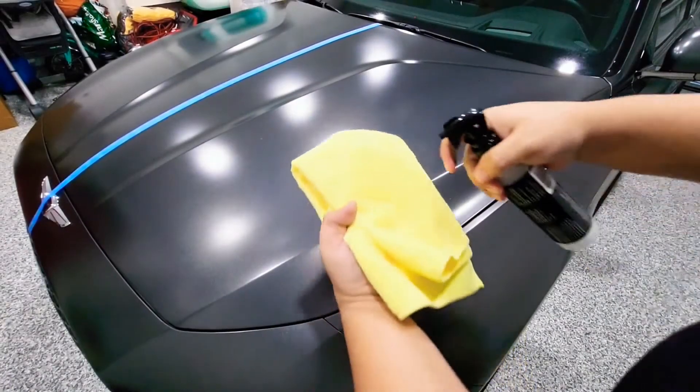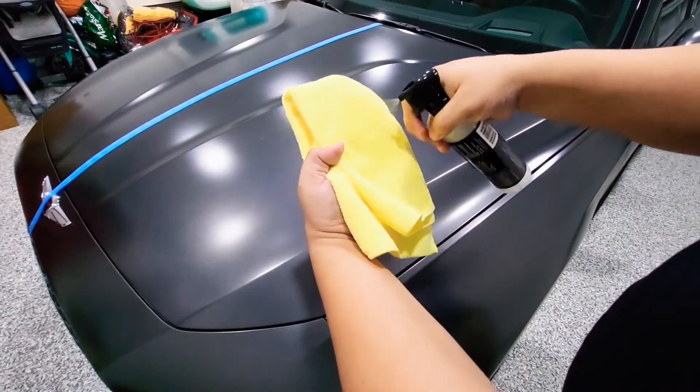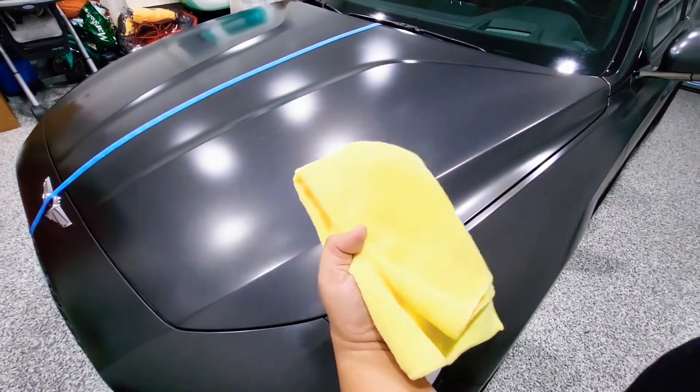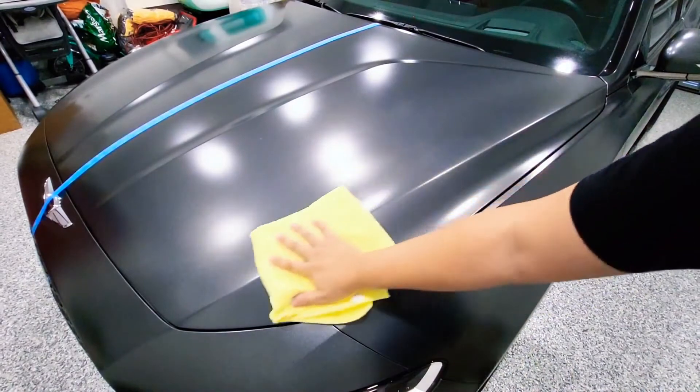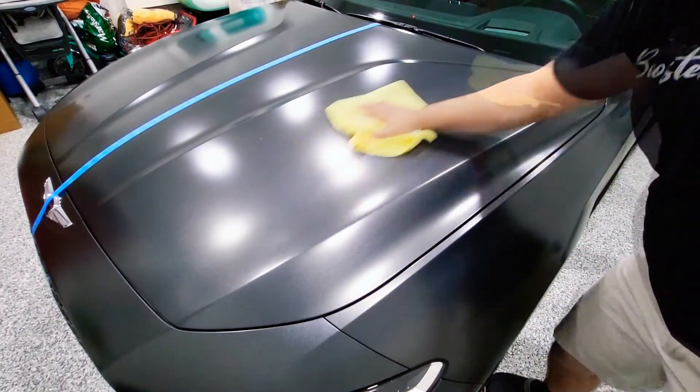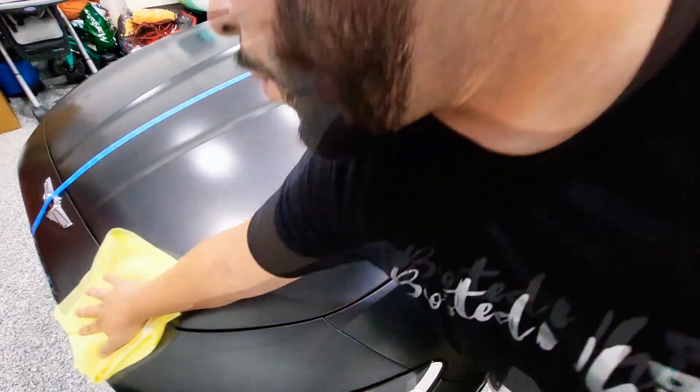The very first thing you want to do is go ahead and spray it onto a clean microfiber towel, apply the product to the towel, and then apply it to the actual surface. Make sure you go in even strokes.